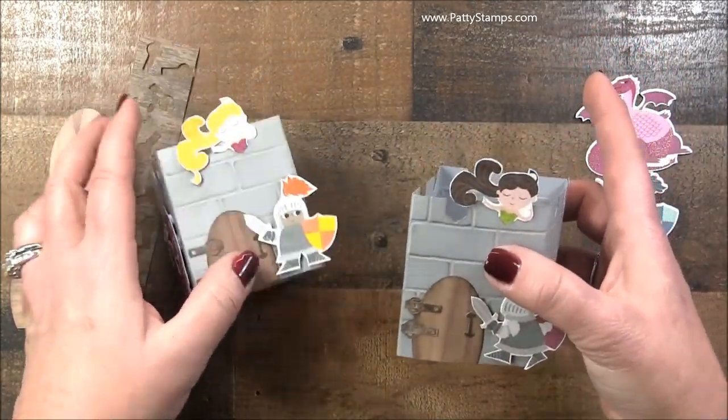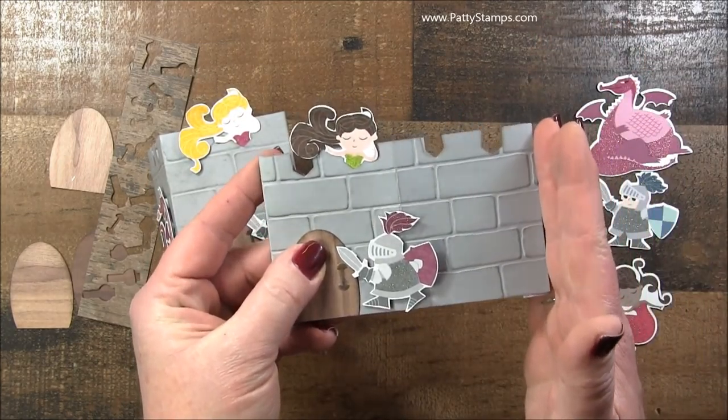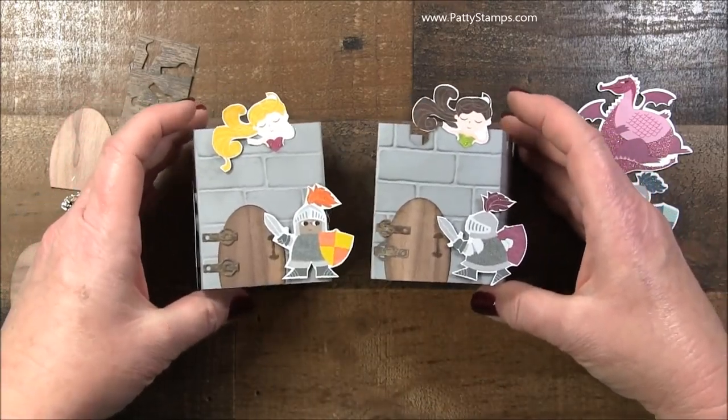What's really cool is that they just fold flat and they fit perfectly within a regular size envelope. Isn't that fun? So cute.